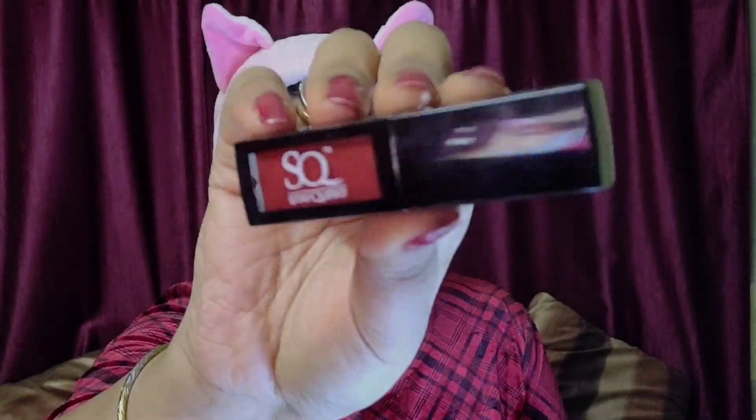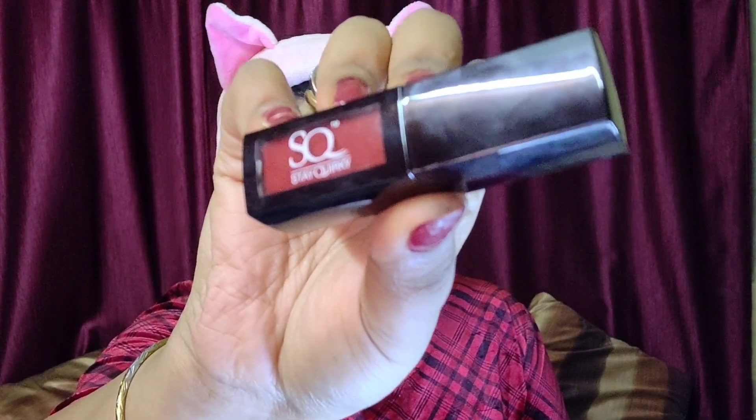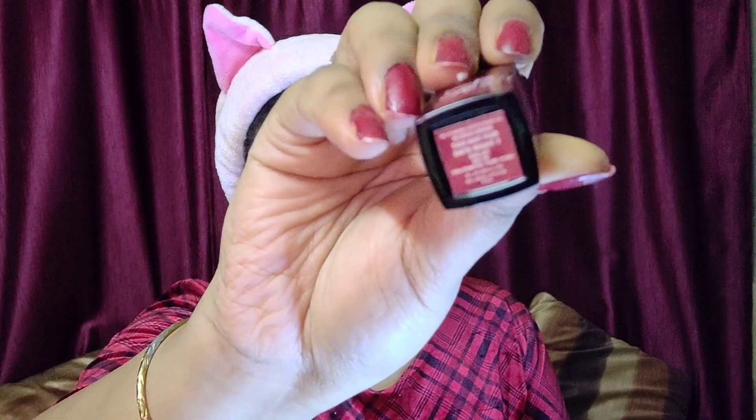For lining my lips, I'm using MN True Lips Lip Liner — I forgot the shade but I'll link it in the description box below. For lipstick, I'm using Stay Quirky Liquid Lipstick in the shade Too Hot To Date. This is such an amazing, beautiful red lipstick — so festive appropriate. Finally, I'll use Maybelline Lasting Fix Spray to fix my makeup in place.